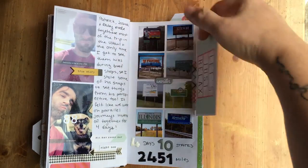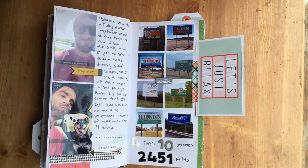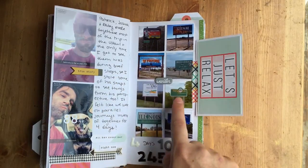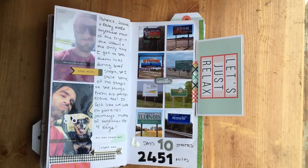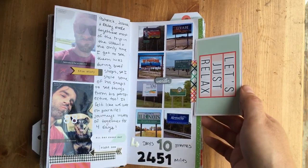A little selfie of me, and then all of the state lines we crossed except for Tennessee. We went from Nevada to Utah, Wyoming, Nebraska, Iowa, Missouri, Illinois, Kentucky, and then into Tennessee. Four days, ten states, 2,451 miles.